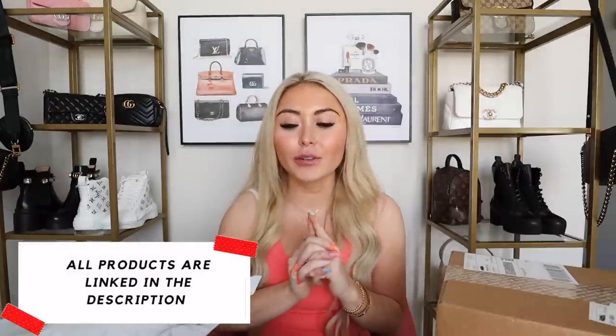I also have two other packages, so it's not going to be a ton of stuff — I think about four items in this haul — but I have about 12 or 13 more on the way, so get excited! As always, I'll have all these items linked in the description box for you guys to shop, along with all my measurements and my other lululemon videos.